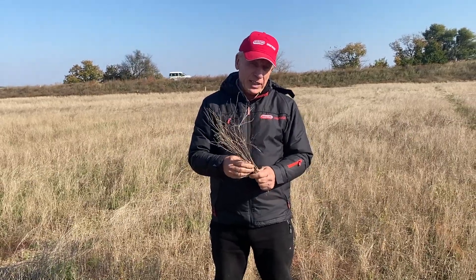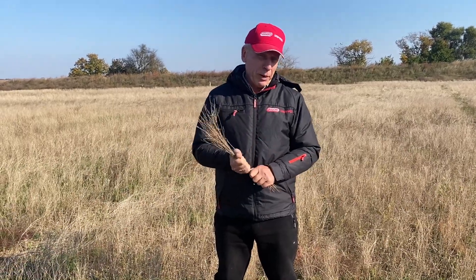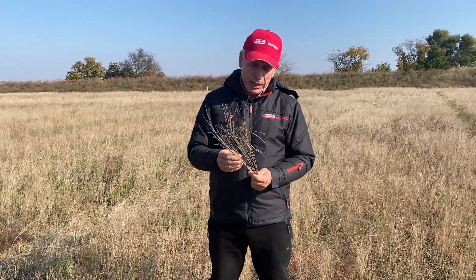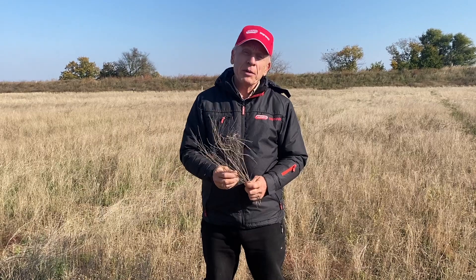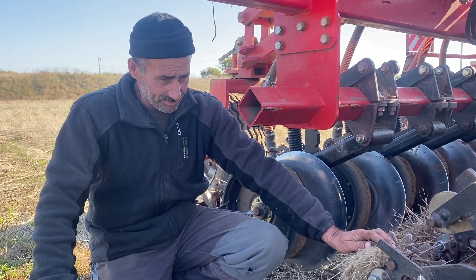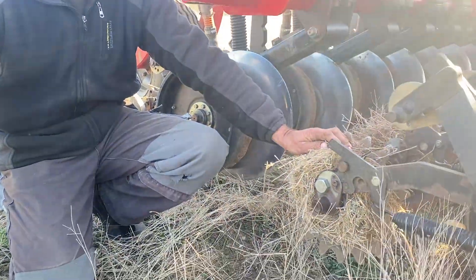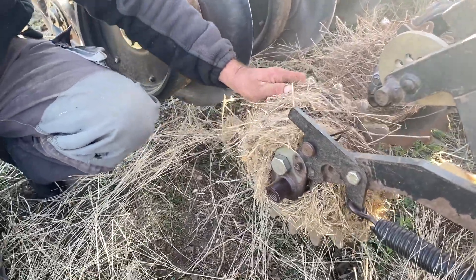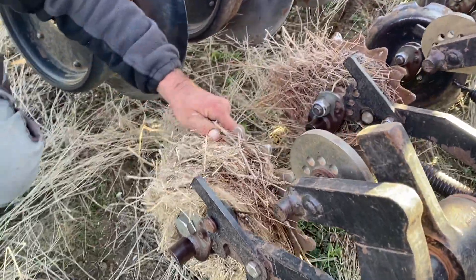И вот мы обратили внимание — обычно у нас таких сильных проблем нету, но в этом году лен ведет себя по-другому. Мы заметили такую проблему при посеве озимых на поле, убранном отжимающей жаткой. В этом году, во время посевной, когда мы зашли сеять после лена, стало сильно заматывать лен на прикатывающем катке. Вот видно, что его замотало — прошел час работы, и он уже стал плохо крутиться.